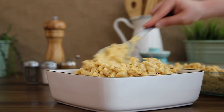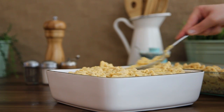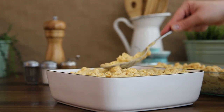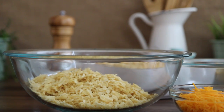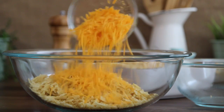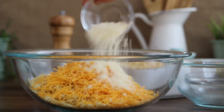Divide the cheese macaroni between two 9-by-13-inch greased baking pans — other baking dishes work well here too. In a bowl, add 1 eight-ounce bag of crushed potato chips, 1 cup of shredded cheddar cheese, and ⅓ cup of grated parmesan cheese.